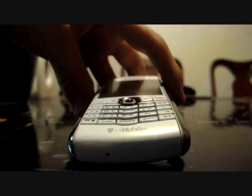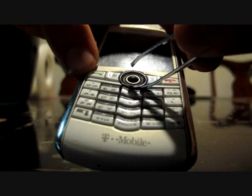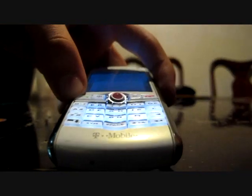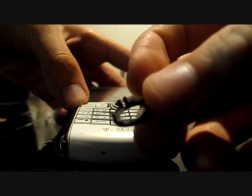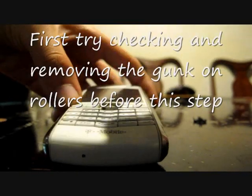So the first step is to pop out the trackball. Make sure when you pull out this ring, you pop it out on the side, because you wouldn't want to break these. There it is — pops out.